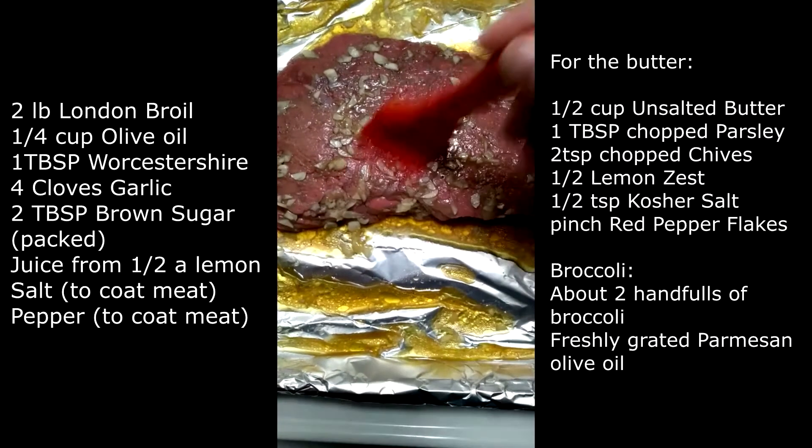Go ahead and pop your onion on broil. Uncover your meat and brush the garlic off. Go ahead and pop it in the oven for six to seven minutes.